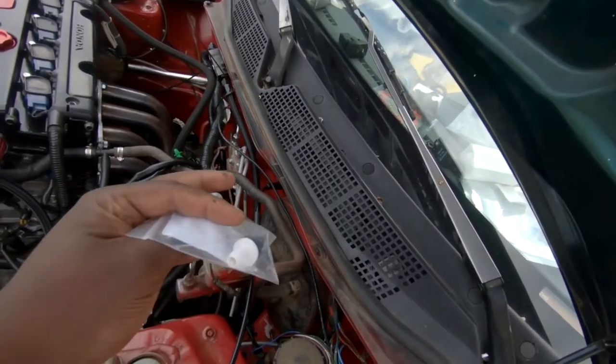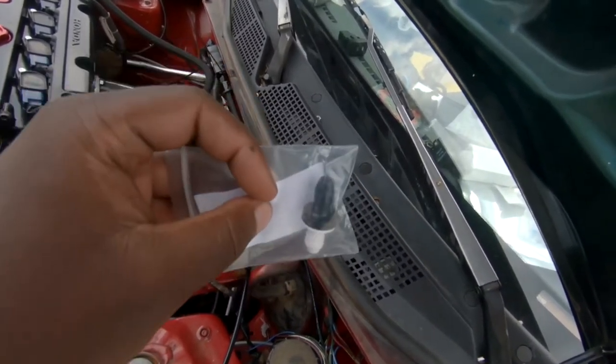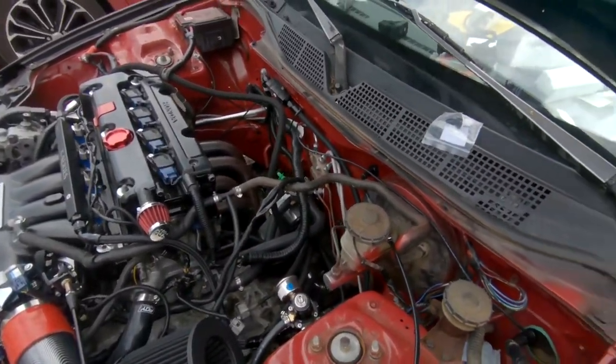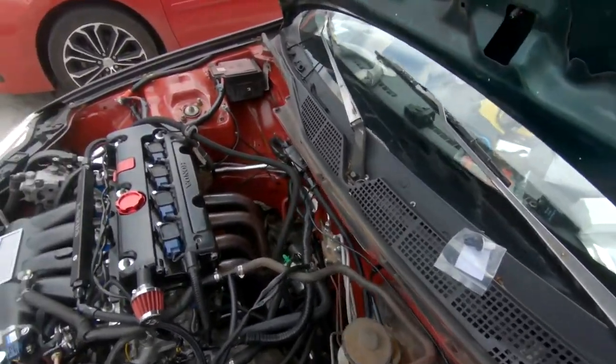That line looks way bigger — this is a three-eighth and that line may be a half inch. Maybe we'll be okay, I don't know. We'll throw that in and then we're gonna talk about these headers.